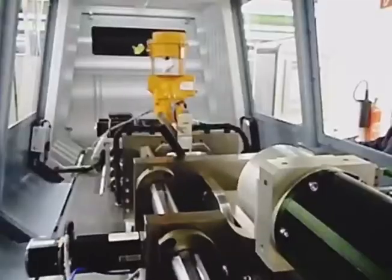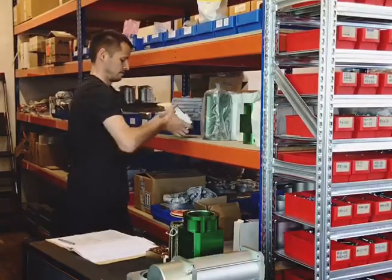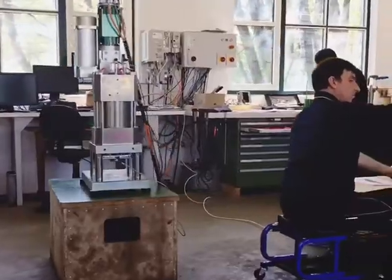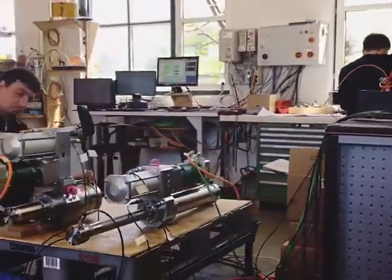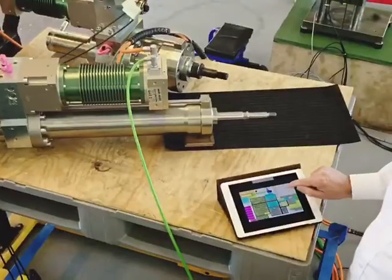With maximum power density and compact dimensions, our drives enable highest forces in a small installation space. EHD linear actuators are maintenance-free, reliable, silent, clean, easy to control and proven in many industrial applications.